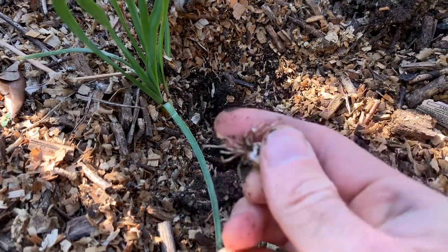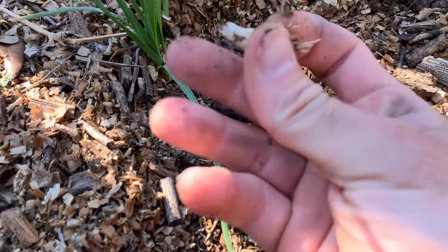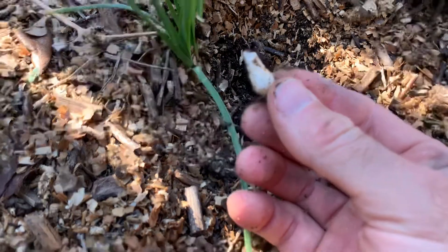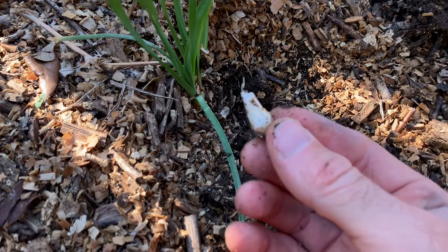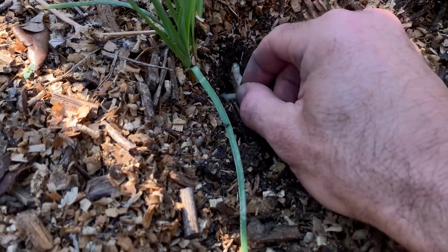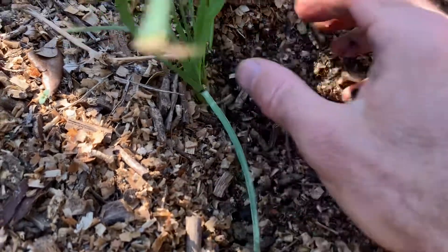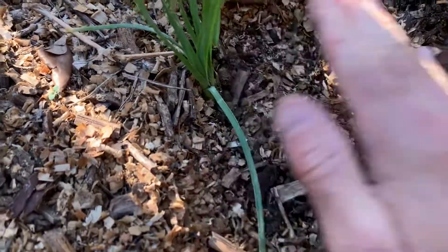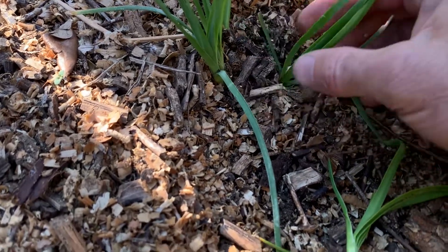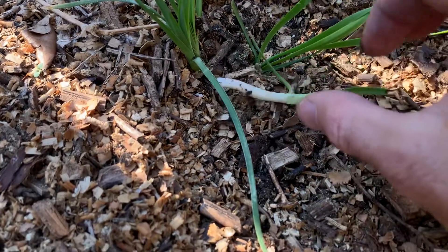Just like onions you would find in the store, wild onion is great to know because it's found all year round and a winter blast is not going to kill it off. I'm going to put that back in the ground — here's the other tuber — and have those grow back. Just like other onions, they're pretty tough plants, and even that piece may grow back.